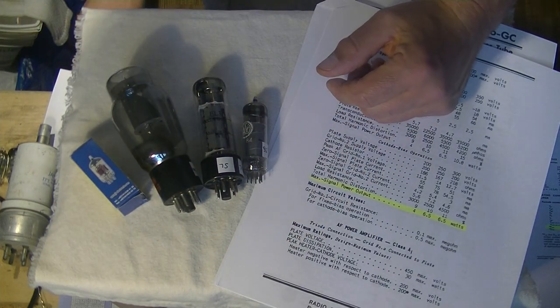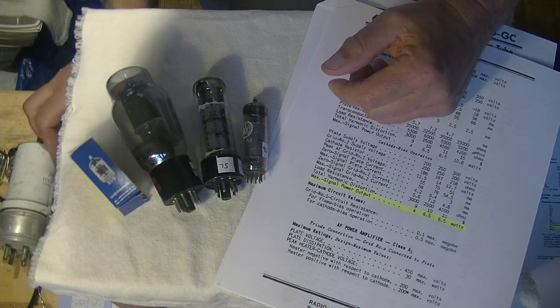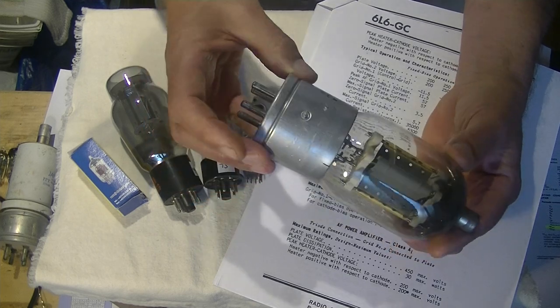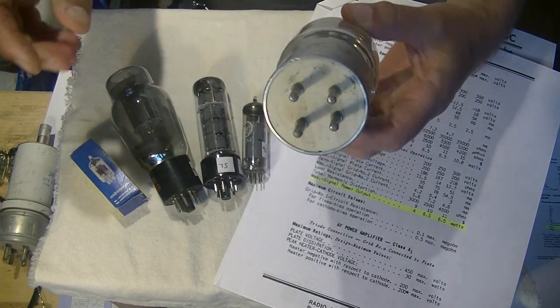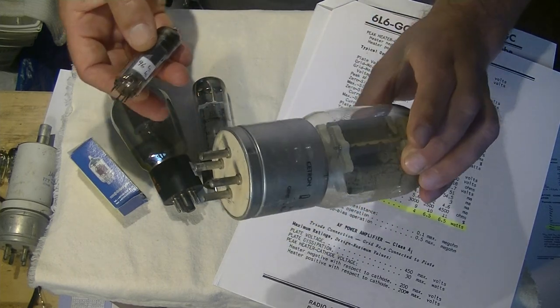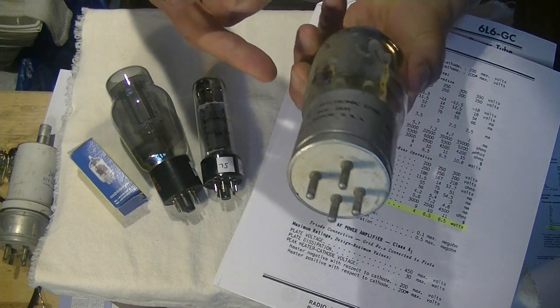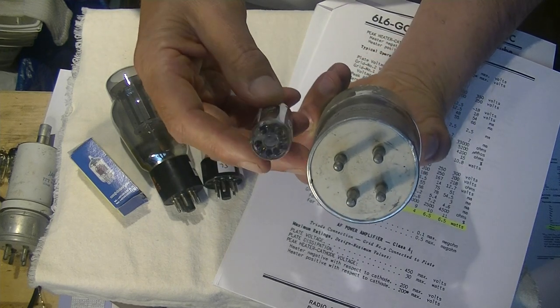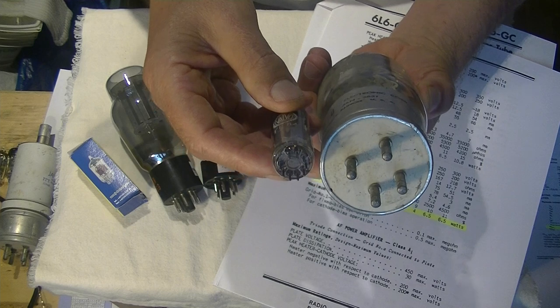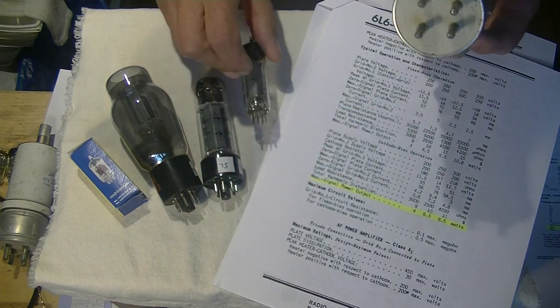Here's something pretty exciting — tubes come in all different shapes and sizes. Look at this monster. Let's compare the EL84 to this. I haven't even looked this up; it's probably a radar tube — it came in a whole batch of military tubes. But look at the pin size difference. Isn't that fun?